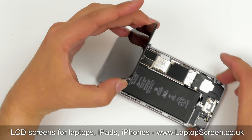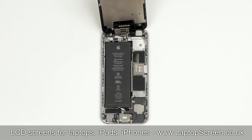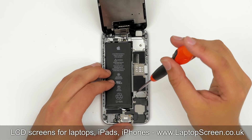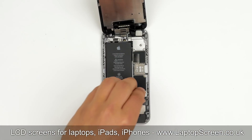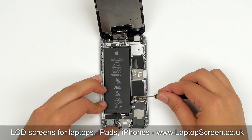Open the iPhone to a right angle, making sure that the front assembly will stay in a vertical position until it is fully separated. In order to protect the device from a short circuit, we need to disconnect the battery. The battery connector is located under a metal shield. Remove two Phillips screws holding the shield in place, set the shield aside, and use a flat screwdriver to open the battery connector.